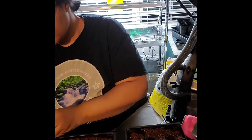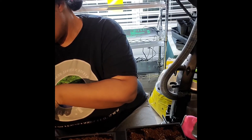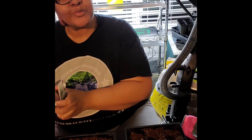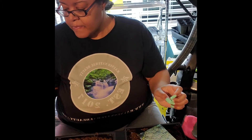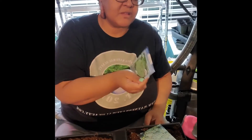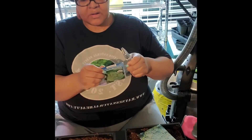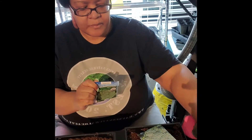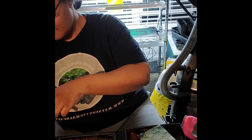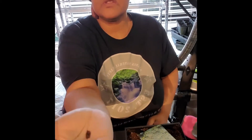Once these germinate in about two weeks, we're going to be planting some more because it takes a long time to get them. Our third one, the Decico, takes 90 days. This is what the Decico seeds look like.